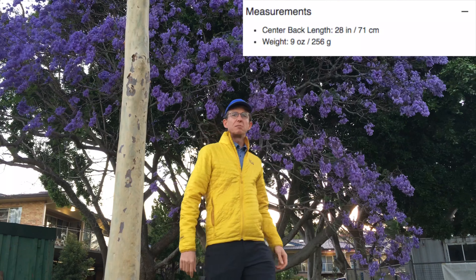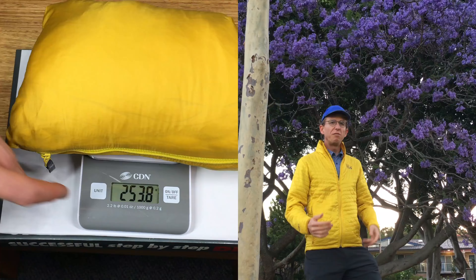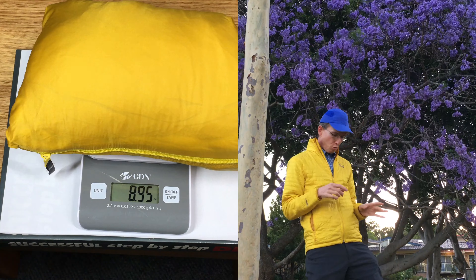This is another synthetic jacket. I did the Montbell one yesterday. I'm doing the Mountain Hardware one today.